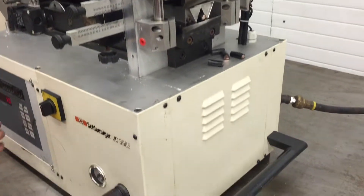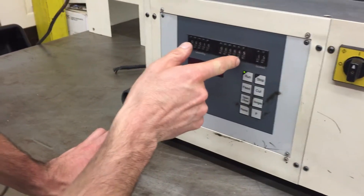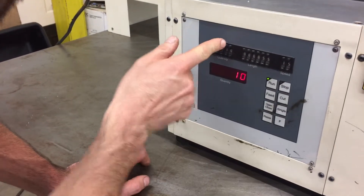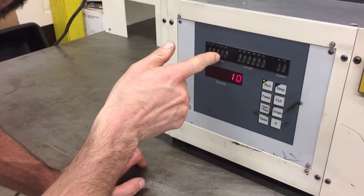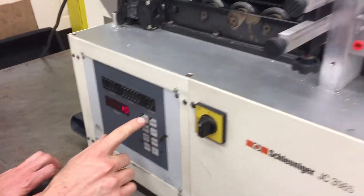We'll change the length to 55 millimeters, but we'll only do five of them, and then we'll hit run.